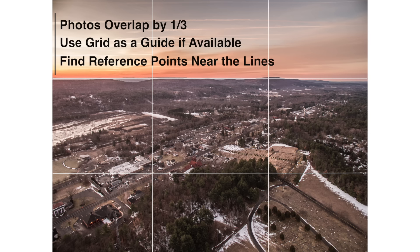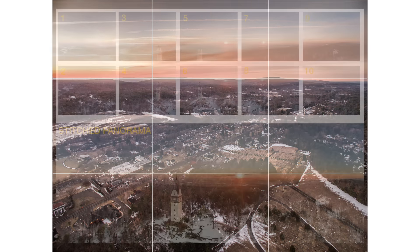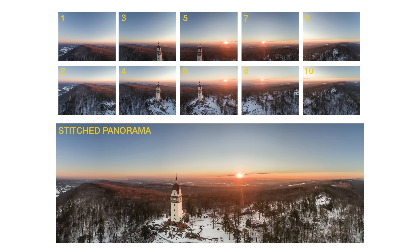Shoot the vertical images first before moving between the horizontal parts. So for a 2x5 tile panorama, take the first two shots from top to bottom, then yaw to the right by one-third, take your next two top to bottom, move to the right again, and continue in this pattern until your pano is done.